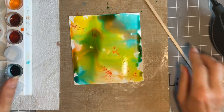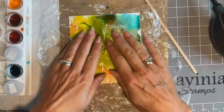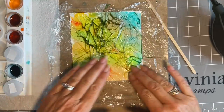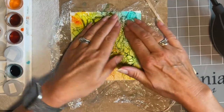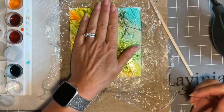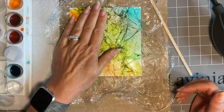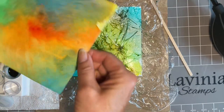Now, time for the secret weapon - cling film! Now this is probably an old technique to some of you, but those of you who haven't done it, it's brilliant. Whack your cling film on and just move it round. You need to have plenty of water - the mop up brushes are great for adding that water. Just move it till you're happy with it, then pat it and leave it to dry. I always give it a good pat because you want the cling film in contact with your card. Leave it to dry, and when it's dry, peel the cling film off.